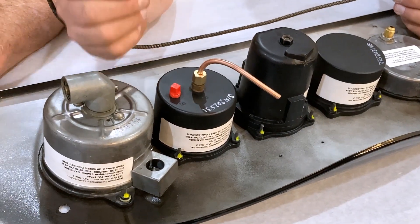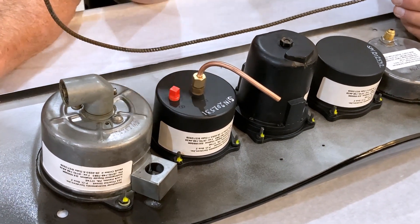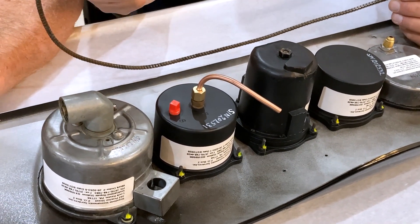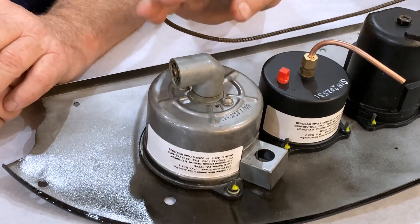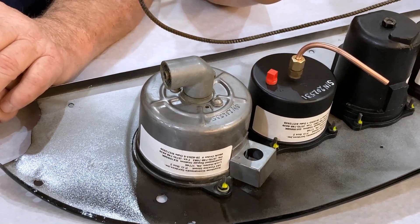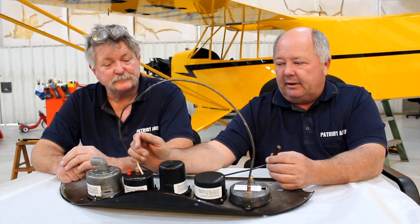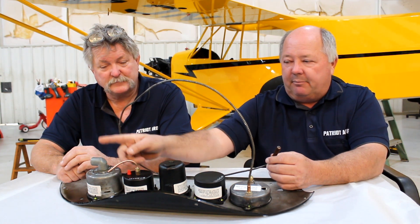The tachometer has a 90-degree offset in it, because on the 65-horse, coming around the tank — especially on a '45 — the tank is right behind there, so you can't come straight out or you'd hit the tank. The 90-degree fitting takes care of that. All of it's been reconditioned and taken care of. To clarify: this is the airspeed right here, and this is the altimeter. We'll be able to hook right up to our tube going up to the wing for the pitot tube.